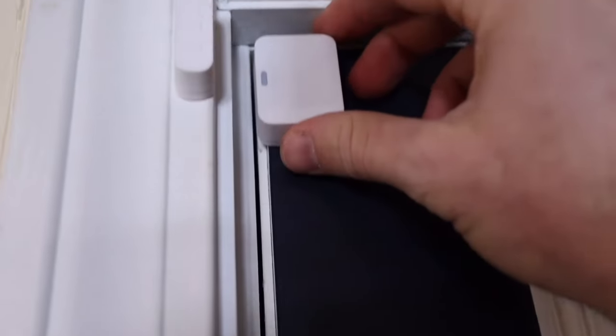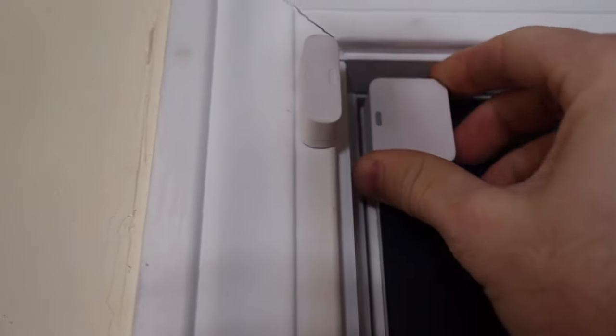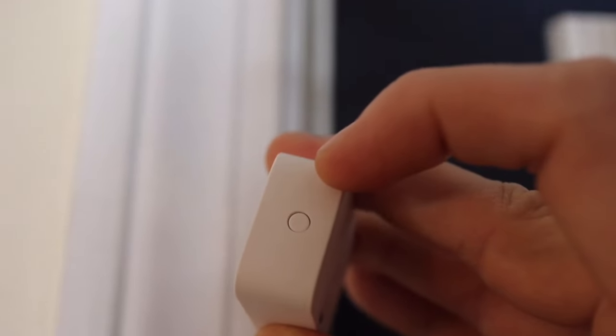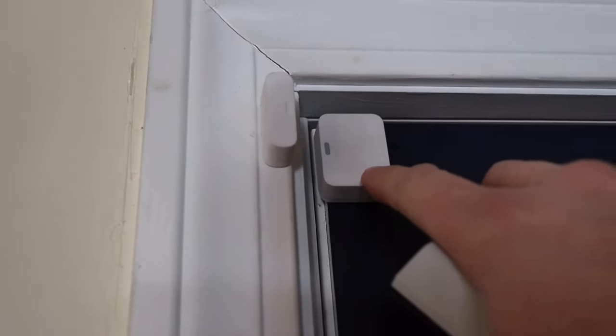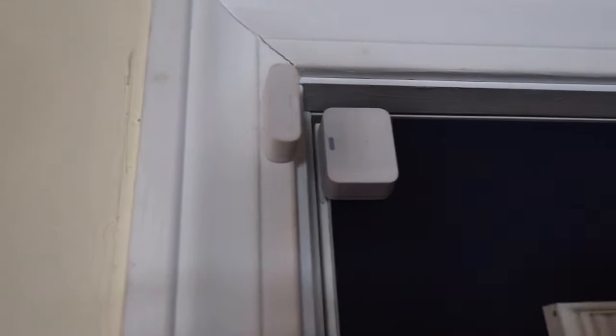Here's one of the entry sensors. Every single device — motion sensor, entry sensor, smoke detector — has a little button on top. When you push that button, the base station and keypad say they've found your device and prompt you to name it. You can type in names or use pre-made names, like 'side door,' whatever makes sense to you.